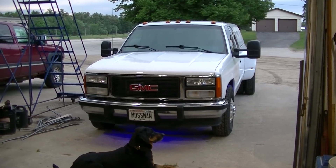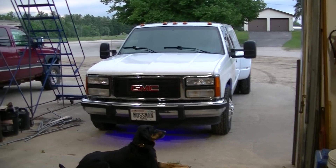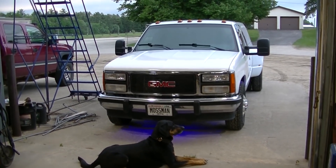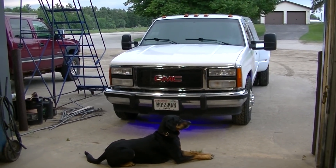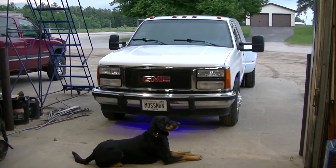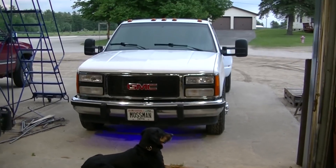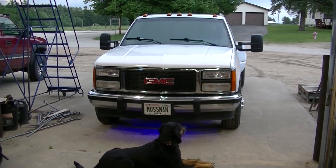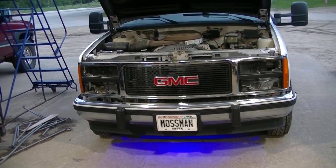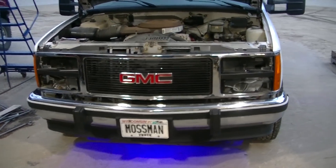Being it's a Chevy, and I'm a Chevy guy more than a GMC guy anyway, I went ahead and got myself a Chevy grille to turn it back into a Chevy. I'll pull that out and we'll do a test fit tonight and see how she fits.